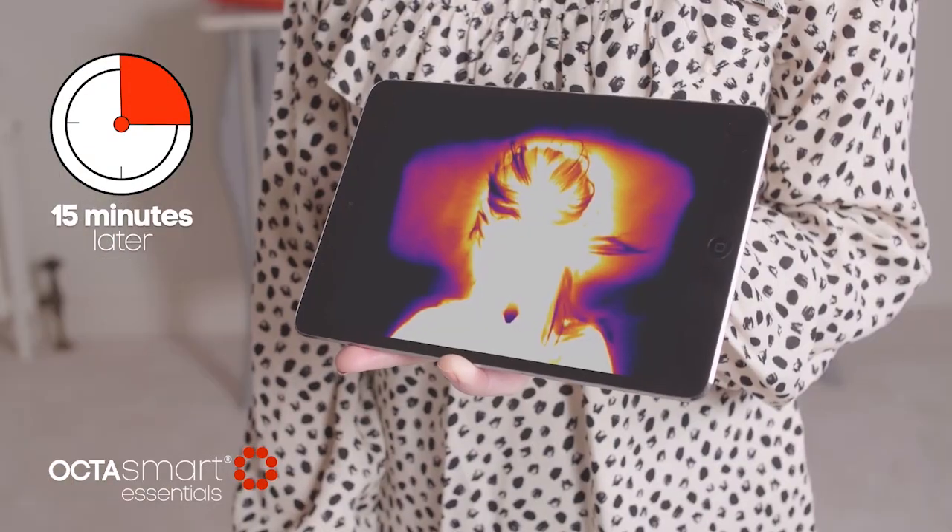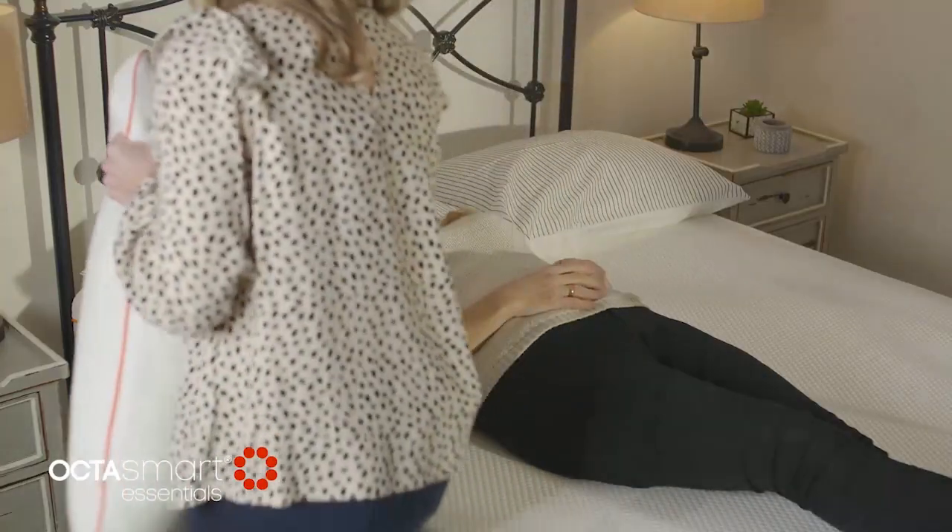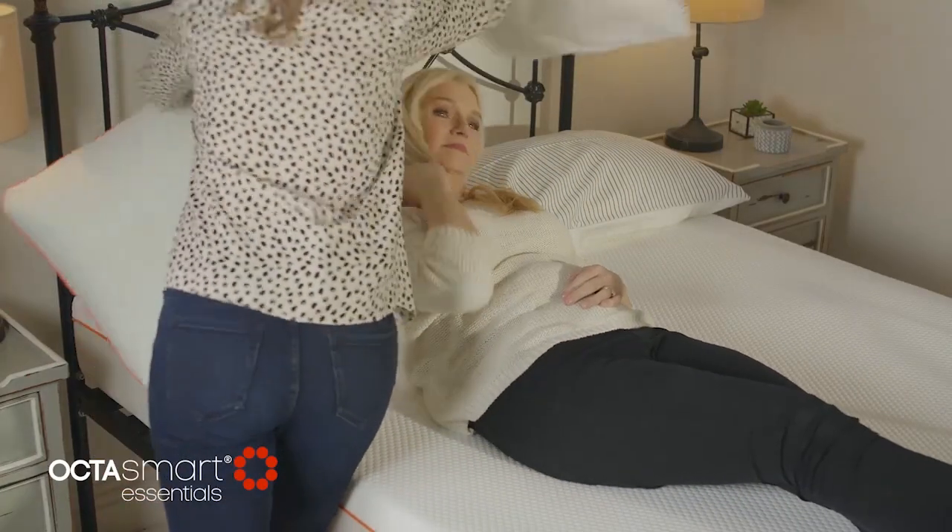So there you go, Annetta — it's actually really obvious how hot that pillow is. So I'm just going to swap it in for the Essentials pillow, if I may.